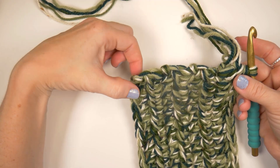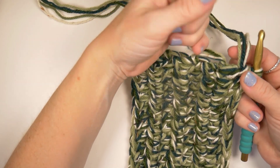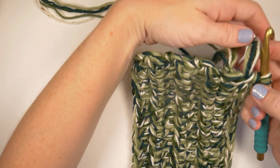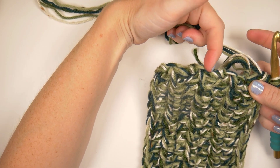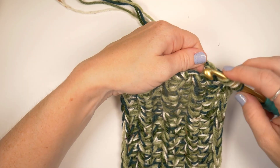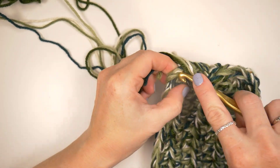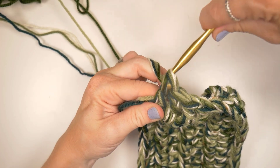It's going to be six double crochets down the side of this short end. And what I'm also going to do is double crochet over these tails so that I don't have to weave them into the bottom of the bag inside later — just trying to save myself some time. So we're going to continue around this side: one, two, three, four, five, and six in the sides of these half doubles from the first piece.